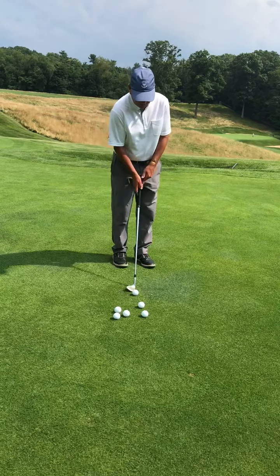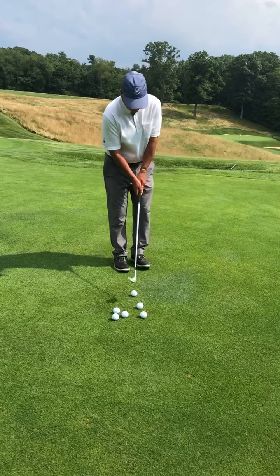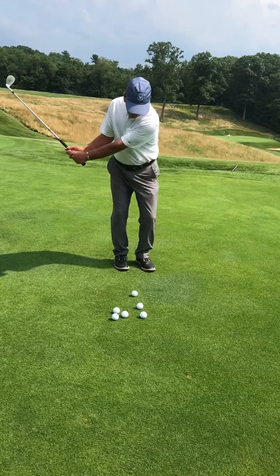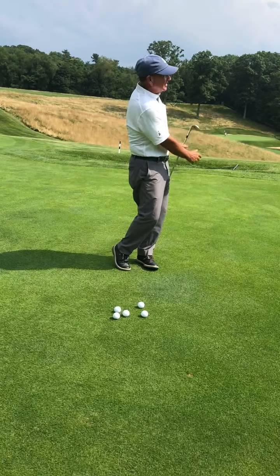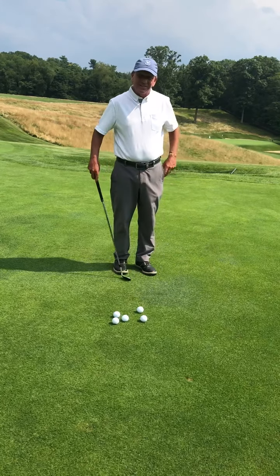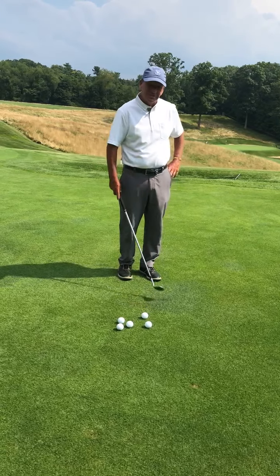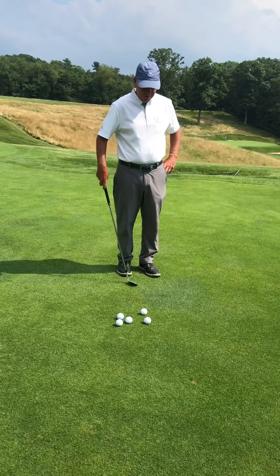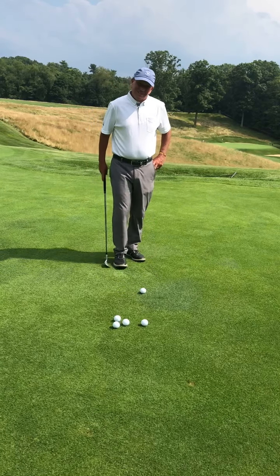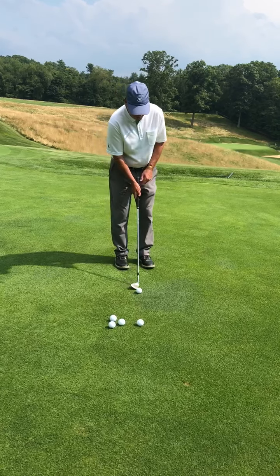Many times when we're teaching, we'll take a tee and put it four inches in front of the ball so our student can aim at it. They're obviously aiming at the ball, but we want them to aim at this tee to get their swing bottom a little more forward. I put a tee there, I'm trying to aim at that tee, and you can see I hit the ball and then clip that tee after — so my swing bottom was four inches in front of the ball.